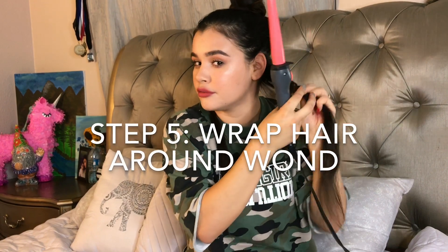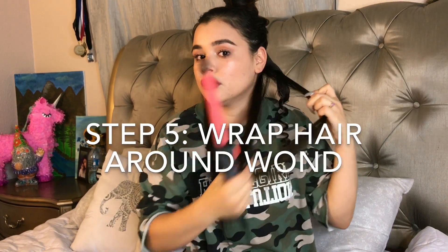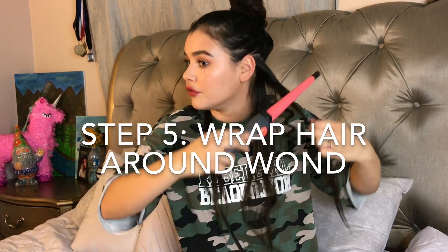I'm just going to grab really small pieces because I want these curls to be nice and tight. Going in with my wand — I got this one at Target, I believe it was around 20-something dollars. I'm just going to wrap my hair around the wand. What I really love about this wand is how small the tip is, so I feel like I can get really tight curls, and because you are grabbing such small pieces you don't need to leave it on for very long.